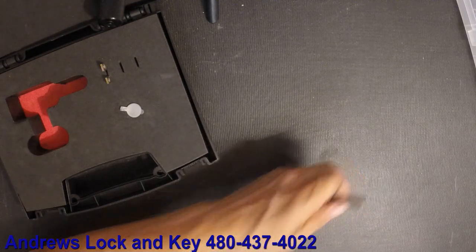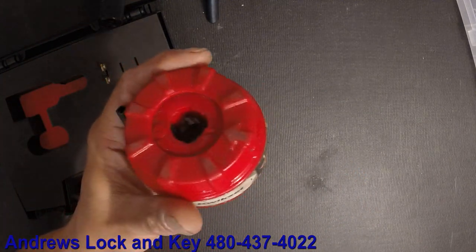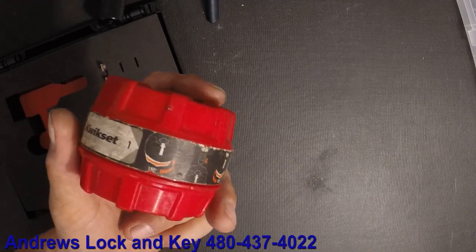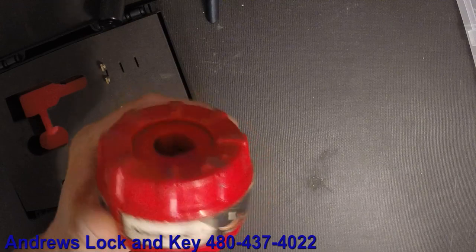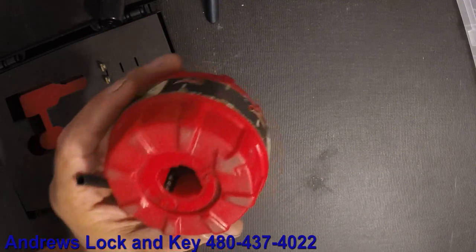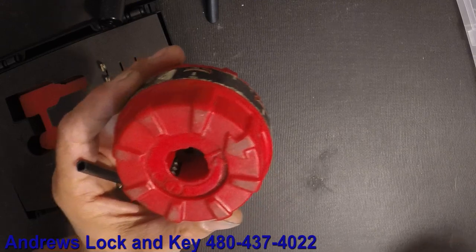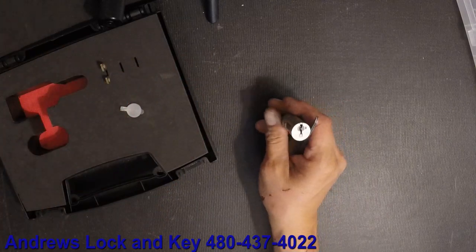In some of my other previous videos you saw me use one of these — the Kwikset reset tool, or reset cradle, I believe it's called. I'll put a link to the video below if you haven't seen it. How to use one of these is pretty self-explanatory: put the cylinder in the right way, and so on and so forth.